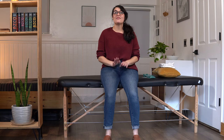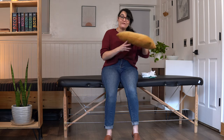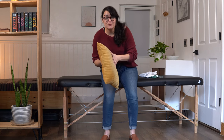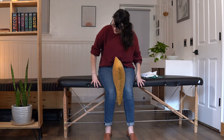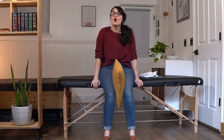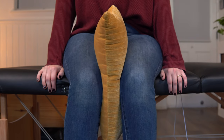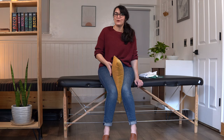Exercise number two is thigh squeezes or hip adduction — we are bringing our thighs in together. If you have one available, go ahead and grab your pillow. If you don't have one, you can take a towel and fold it up between your legs, but a pillow is preferable. Put it in between your thighs. With feet nice and flat on the floor and feeling stable in your chair, we're going to squeeze our thighs together, hold for a second, and then relax. Our goal is to really squeeze our thighs and squeeze that pillow or towel between our legs.